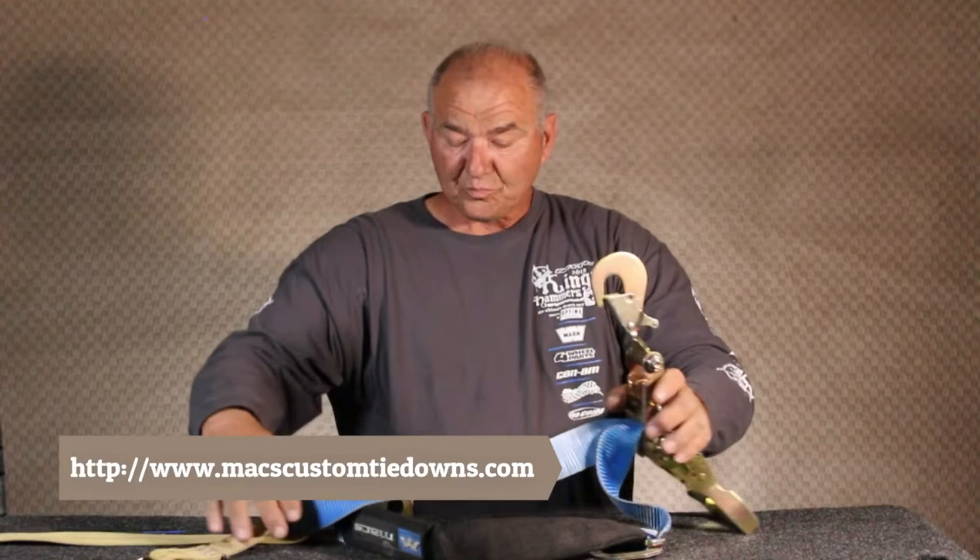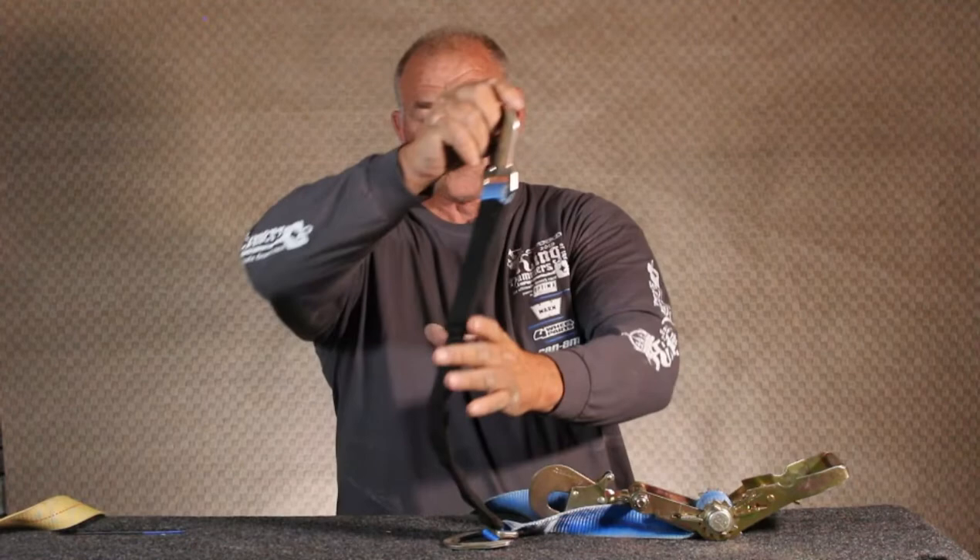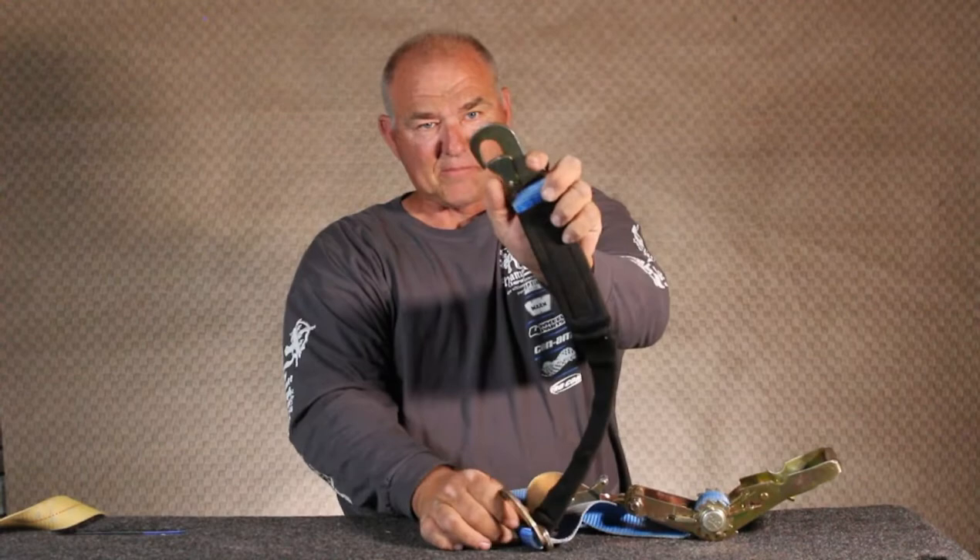I have never had this strap jam or not release. It ratchets perfectly every time. One thing I really like about Max Tie Downs is there's an axle strap built in, so you're not scratching up your vehicle when tying it down. You loop this around whatever you tie to — it has a locking mechanism — you loop it around your vehicle and ratchet it down.